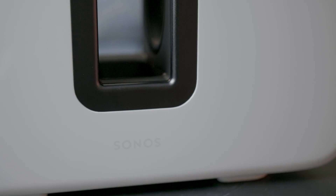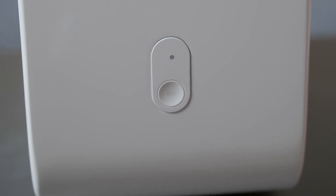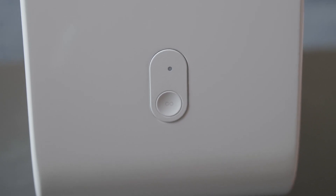Much like its newest speaker siblings, there are very few embellishments on the exterior of the Sub, and even fewer buttons. The Sonos logo and the status light are the only exterior visual notes, while the only button to speak of is for the Sonos Mesh Connect functionality.